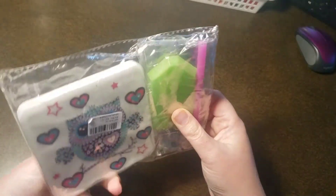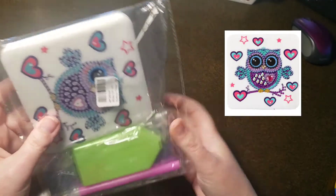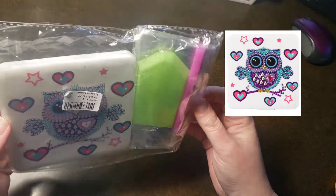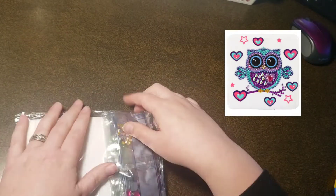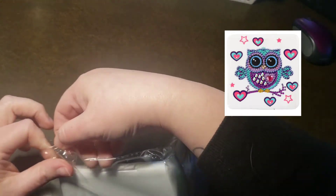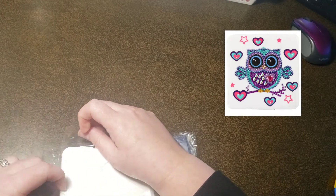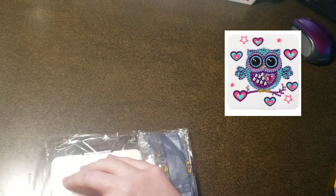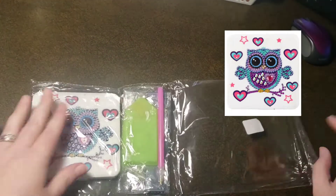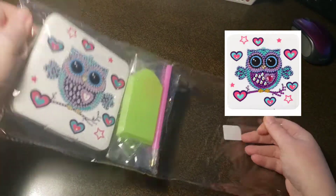So this first thing is — oh look at how cute it is! This is a DIY diamond painting mask case. I picked this one specifically for my little niece who absolutely loves owls. It's her birthday coming up so I figured I would do this one for her. Sorry about all the noise!